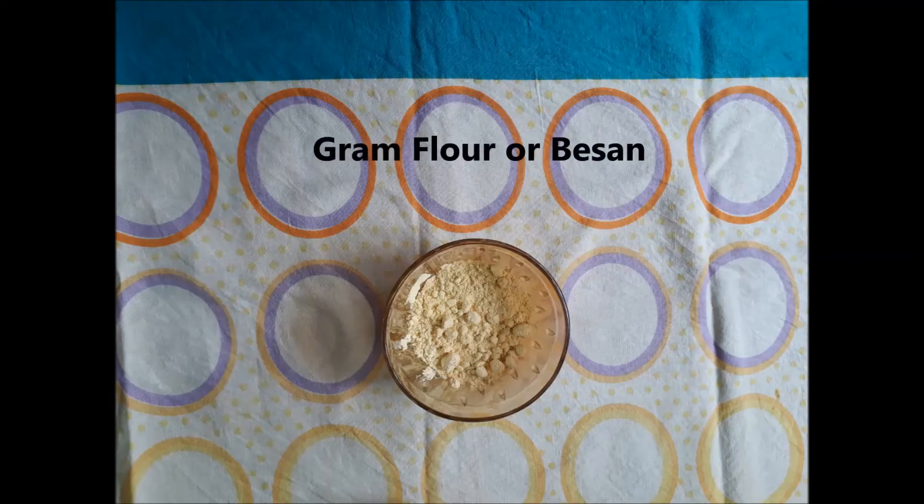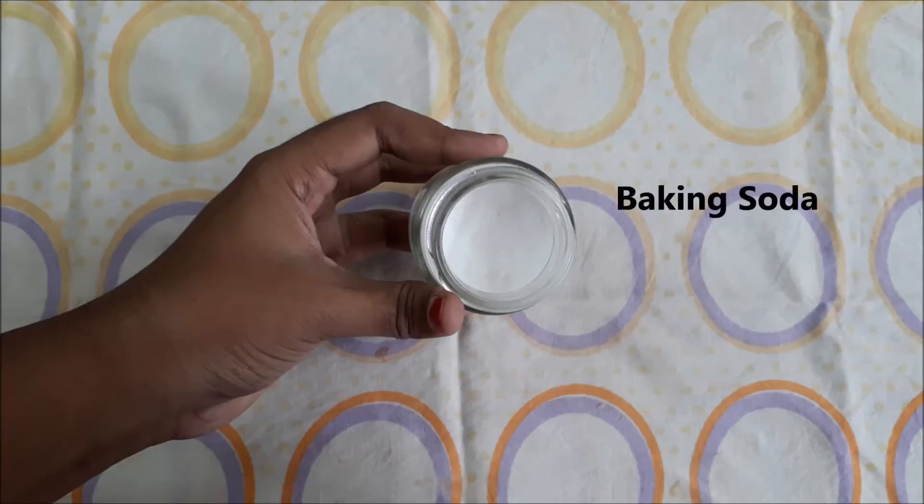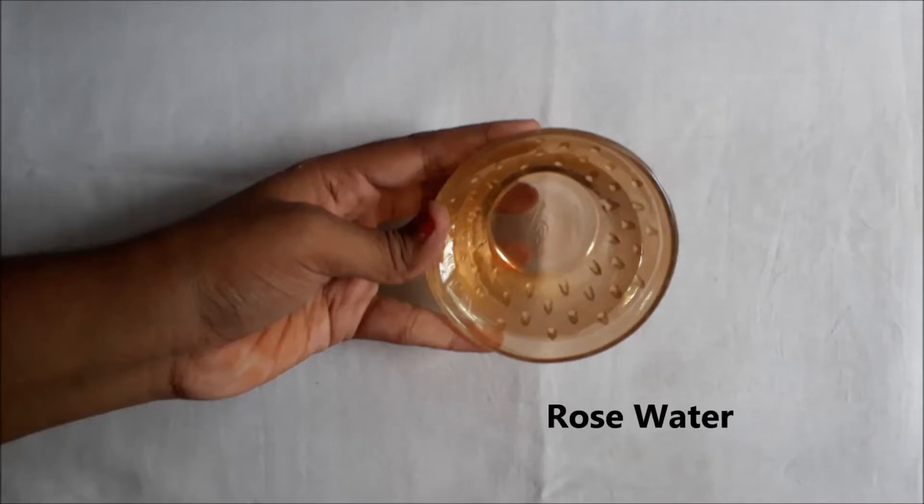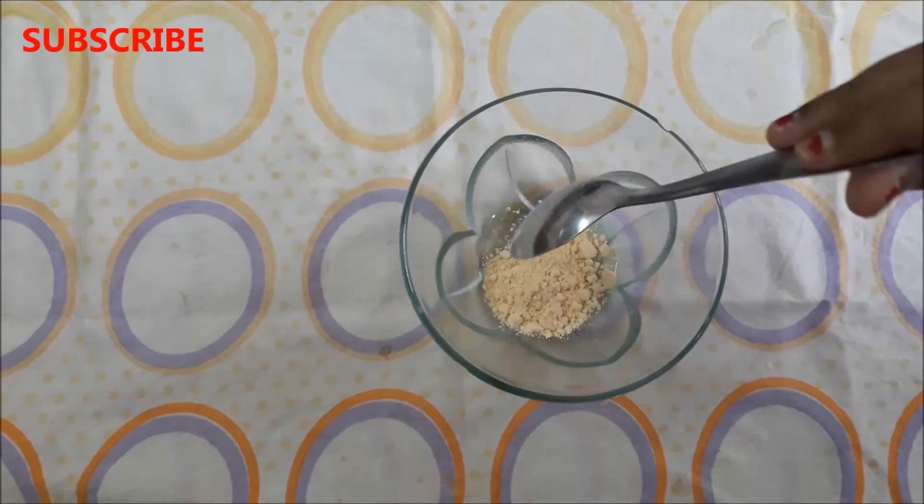The first ingredient we need is gram flour, also known as besan. Next you're gonna need baking soda, then you need turmeric powder, and lastly you need rose water. So to make this instant skin lightening face pack, firstly